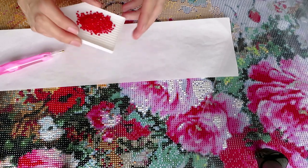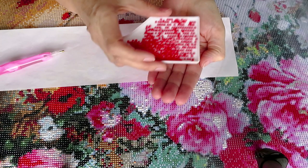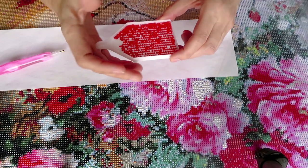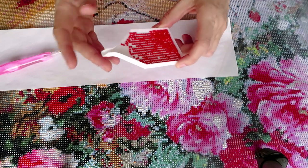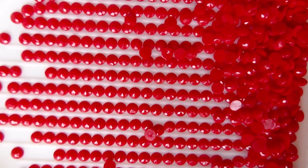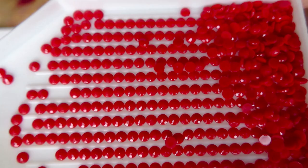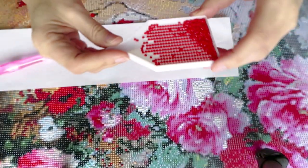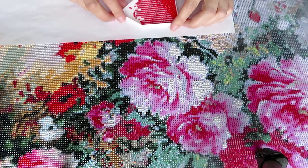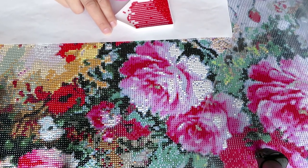Let me pour some diamonds. I use a protective sheet from older canvases — it's good to keep your tray on it and rest your hand so you don't stick to the canvas. That's way too many diamonds for this little area, so I'll just shake it from side to side.